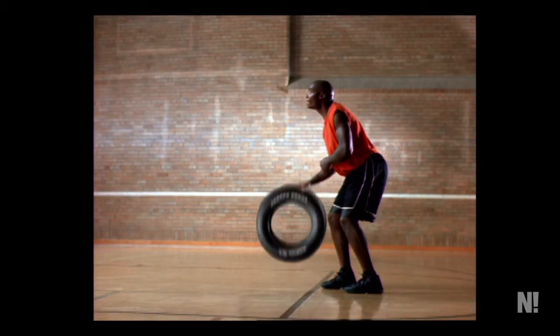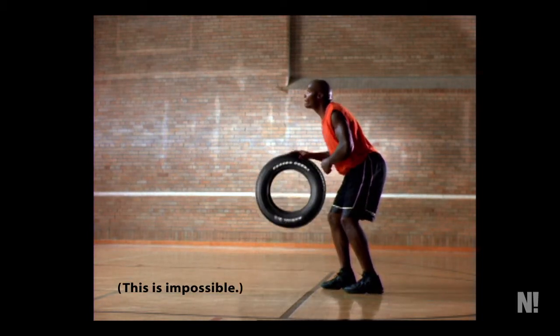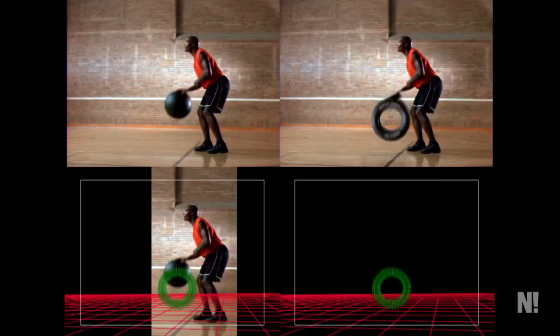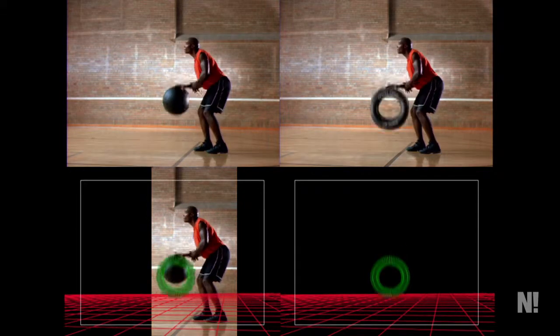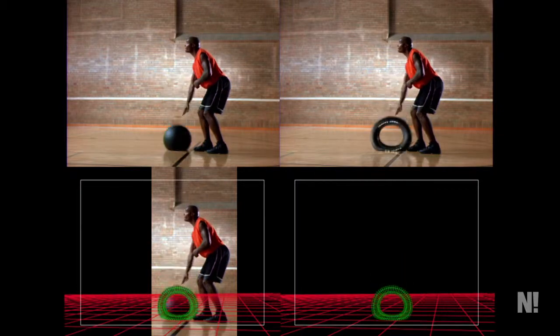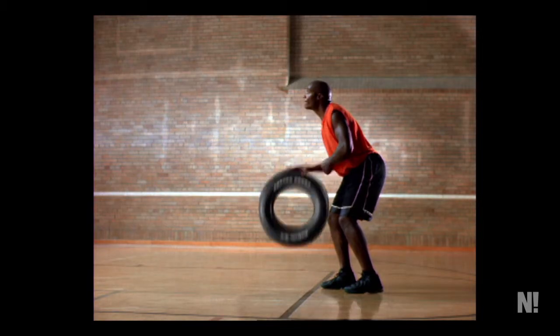For this commercial, the client wanted the basketball player to bounce a tire. But that, as it turns out, is impossible — no tire can be bounced that way. So the solution was to give the talent a large black ball that he bounced, and then I rotoscoped out the ball and replaced it with a CG tire. You can see the reflection of the tire in the floor in the final shot.